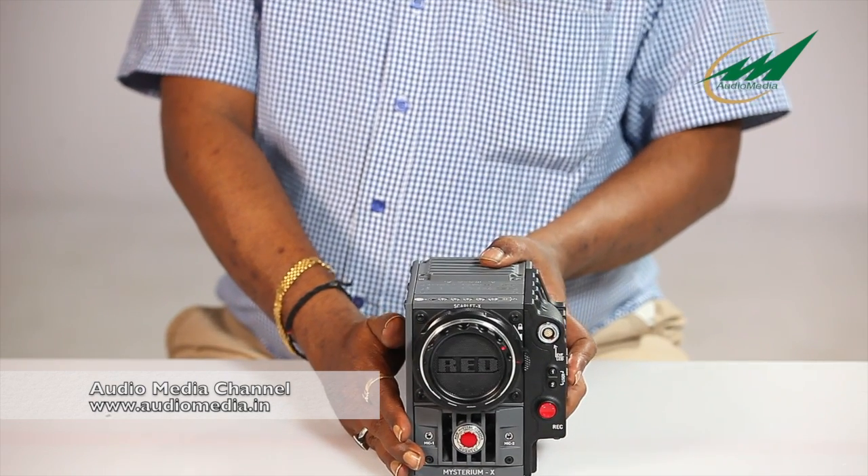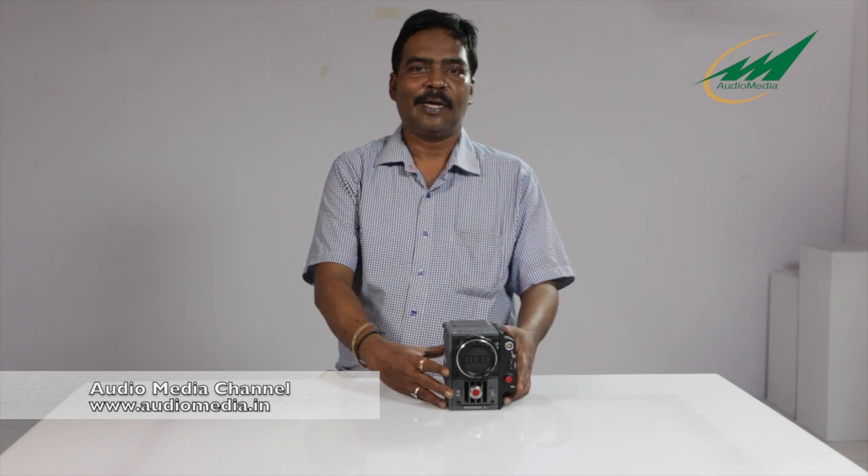You can shoot at 3K at 48 frames per second, 2K at 60 frames per second, and 1K at a startling 120 frames per second. So you can do really good slow motions at 1K and 2K, which is the resolution of most cameras available in the market from Sony, Panasonic and others. They can only do maximum 2K, whereas this camera can do up to 5K.